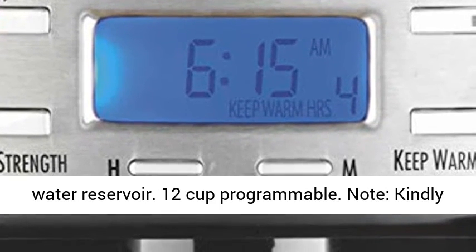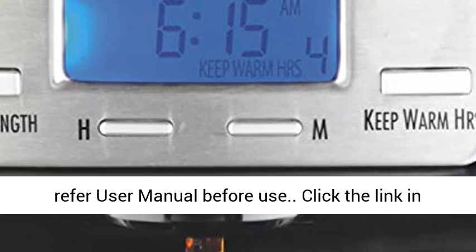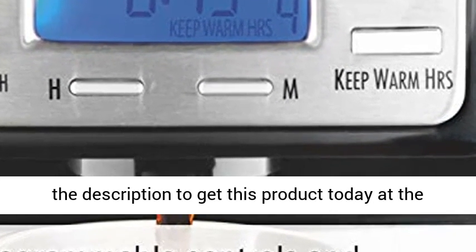Removable internal water reservoir. 12-cup programmable. Note: kindly refer to the user manual before use. Click the link in the description to get this product today at the best price.